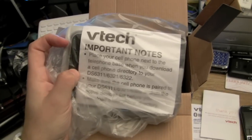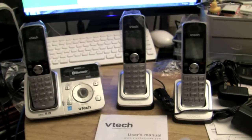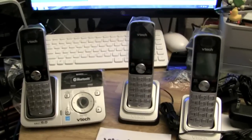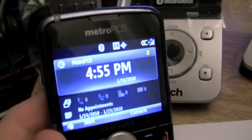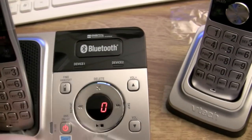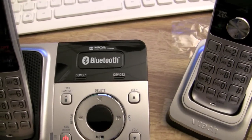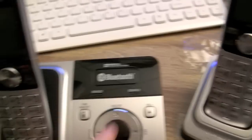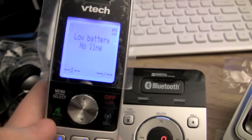There are some instructions on the base: 'Place your cell phone next to the telephone when you download the cell phone directory.' Just common sense. This is what the full setup looks like — three handsets, the base, and two chargers. Let's hook it up to the Samsung Code. First, make sure Bluetooth is on and plug it in. Note: that button on top is just a logo — you do everything from the handset. You can have two devices connected simultaneously.